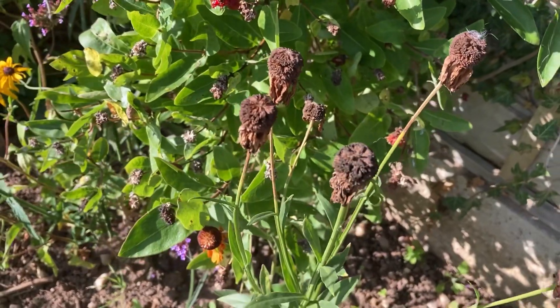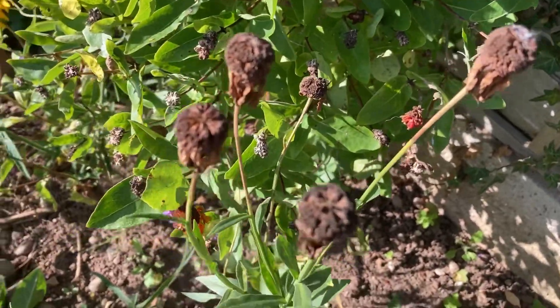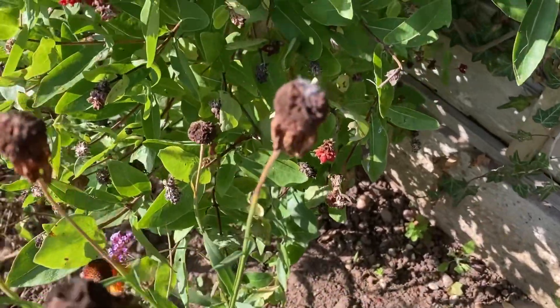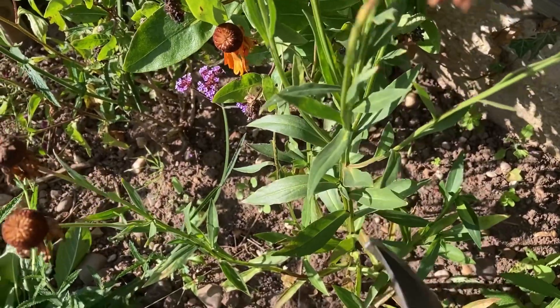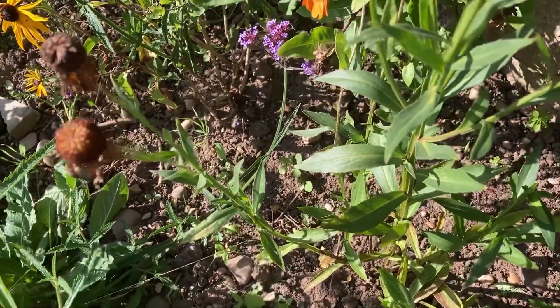I've just quickly popped over to my other Helenium — I've got a couple in the garden. Now yours, like this one, might not be showing you where the buds are. The buds might not have formed, but I've got plenty of dead flowers. So I'm going to show you, if you have no new buds to go off, how and where to cut back the Helenium.